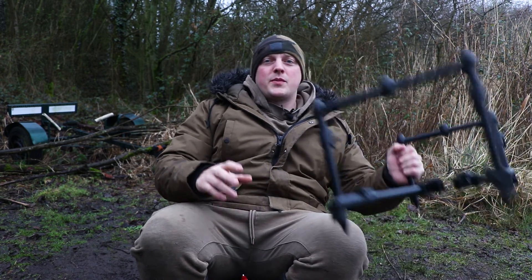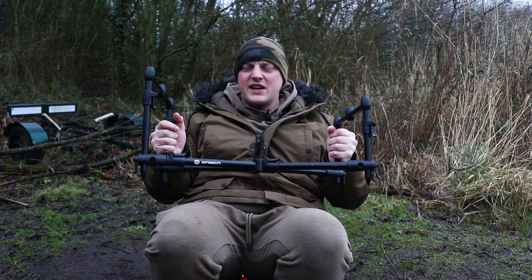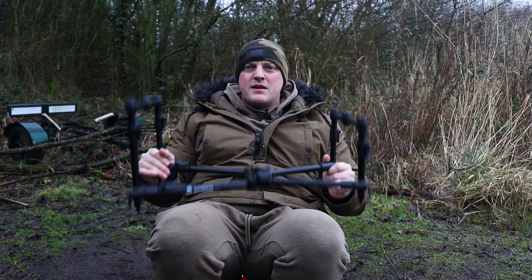Anyway, we're going to talk about the Saber Low Pro Pod. I bought this about a year ago for around 45 quid, and for the price it's a mega bit of kit — real sturdy.